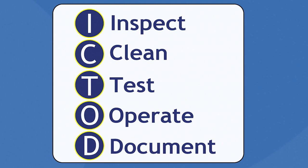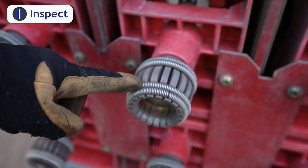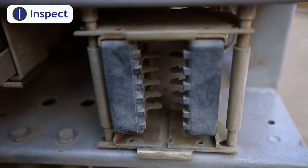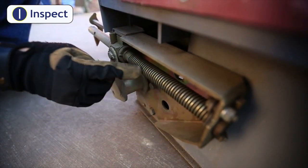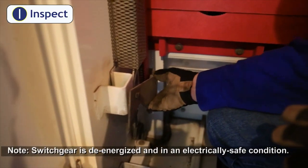So we've got these three elements of industry best practices. Let's go back to I SEE TODD. First up, we have Inspect. Visual and mechanical inspections are really important, especially with medium-voltage equipment. Tracking, contamination, dried or hardened grease, slow operation, squeaking — these can all be problematic. The best resource for identifying these issues is the qualified electrical worker. NIDA will provide you a list of all the things you should inspect, but it's up to you to put somebody on the task that actually knows what they're doing.